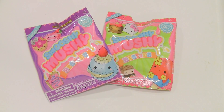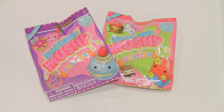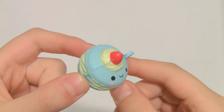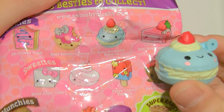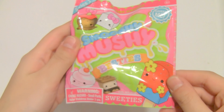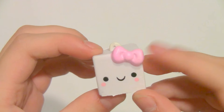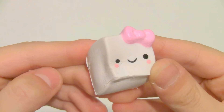Now for the very last items — these are just bestie blind bags, which only come with one little bestie each. First up is the purple one, which is the bakeys. We got a blue macaron, which will pair very nicely with the pink macaron from earlier. This one is called Bella Blueberry Macaron. Next we have the sweeties — this one is pink. Inside we got this super cute sugar cube with a pink little bow. Her name is Shiloh Sugar Cube, and it's really soft and slow rising.